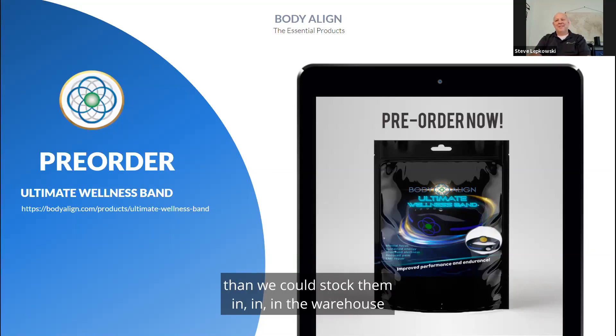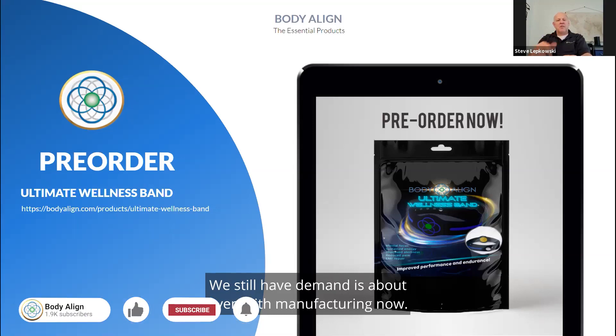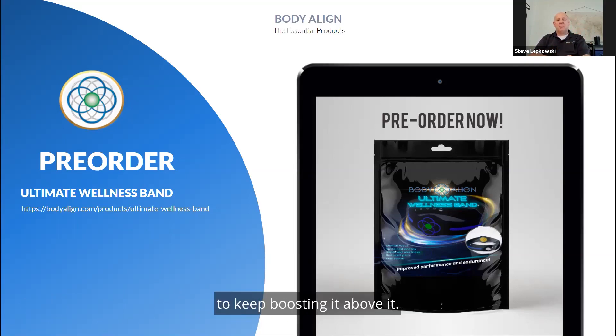Before going out for distribution, demand is still about even with manufacturing now, so we're running about seven to ten days behind. We're adding another manufacturer to keep boosting supply above demand.